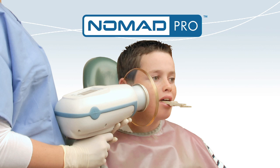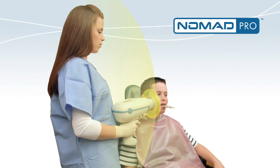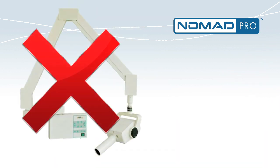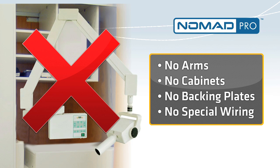Nomad Pro is proven safe. The backscatter protection shield is made from lead-impregnated acrylic that blocks radiation reflected from the patient. There's no need to leave the room to take an x-ray, and there are no clumsy arms, pass-through cabinets, backing plates, or special wiring required.